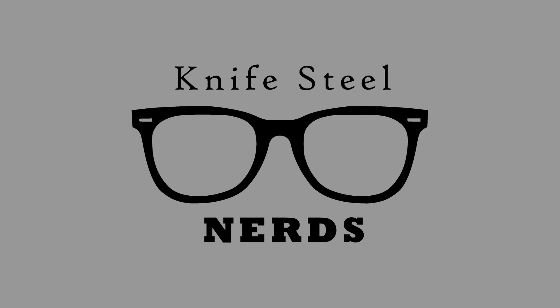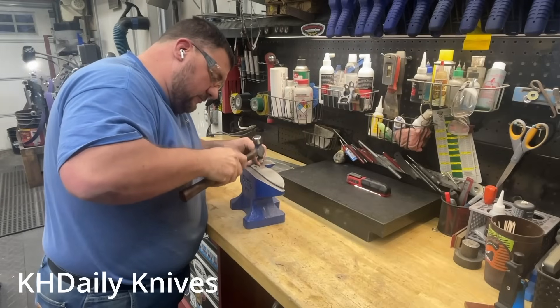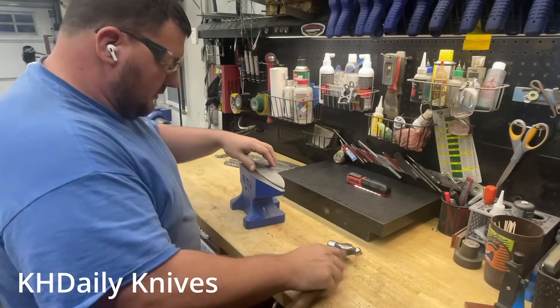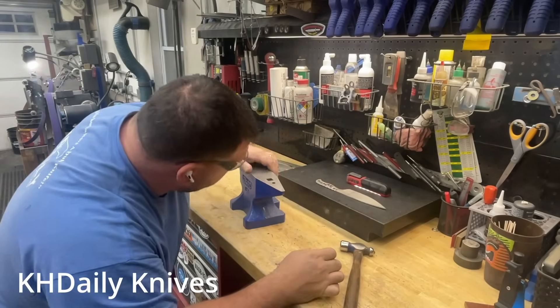Hi, I'm Laren. This is KnifeSteelNerds. The past several years, it has become very common for knife makers to straighten their warped knives with a carbide ball hammer. Is this leading to cracks and bad performance later on? Is this going to lead to broken blades? I will let you know, because I did the study.